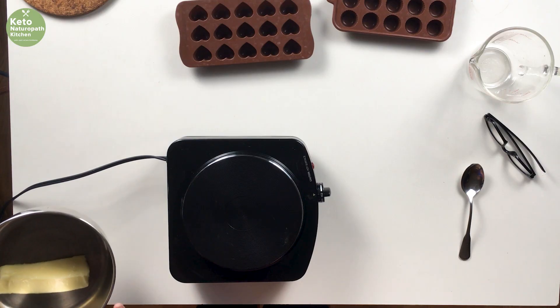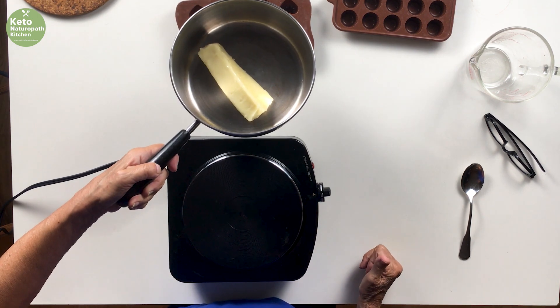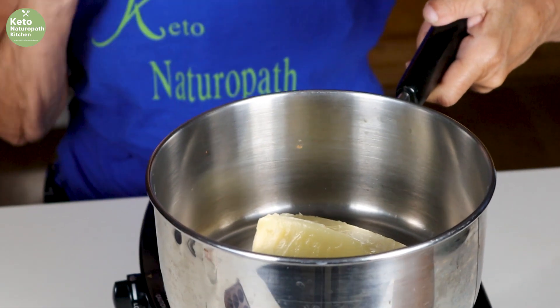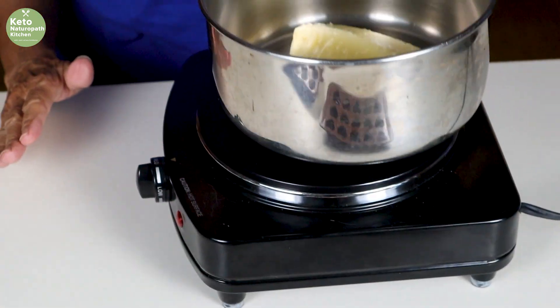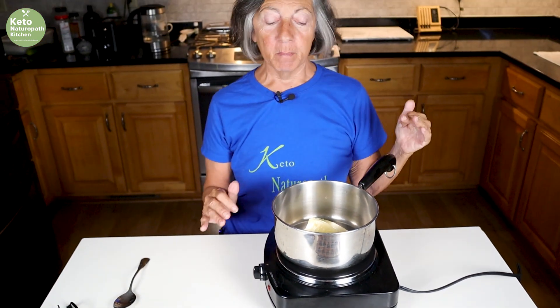You want a pan with a light-colored bottom — no dark-colored pan. In here I have one stick of butter. Yes, that's it. One stick of butter, and you're going to put it on medium heat and melt it. The other day when I made it, I just took the butter out of the refrigerator.